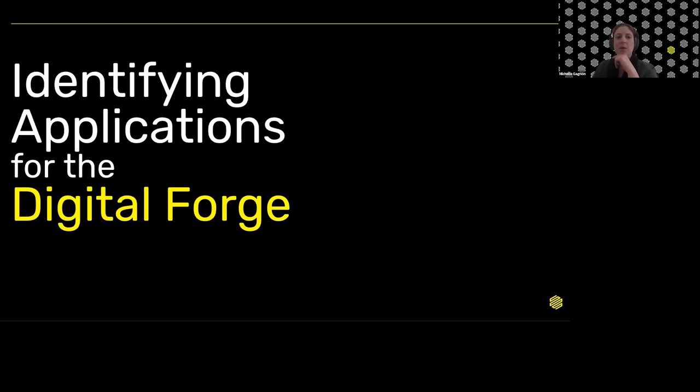Thanks for joining our webinar today. We'll be talking about how we can identify applications for the Digital Forge across all of your operations, across all the different printers and materials you might be using. From that poll, I gathered that we have customers in this webinar using desktop printers, industrial printers, metal printers, and even an FX20 or two. So we're going to talk about all the different options we have across that whole platform.